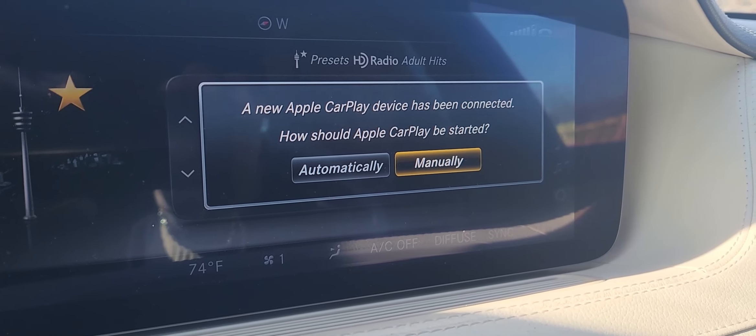A new Apple Car device has been connected — it asks how should Apple CarPlay be started: manually. The next thing we're going to do is go to the App Store on the phone and do a search for Apple CarPlay. Go ahead and install it. And that's from the App Store — just give it a minute, and you can see that it's actually installing. Alright, go ahead and unlock it — it's already unlocked.